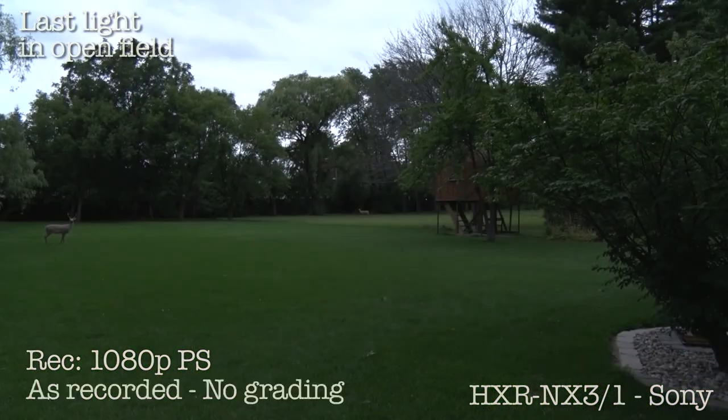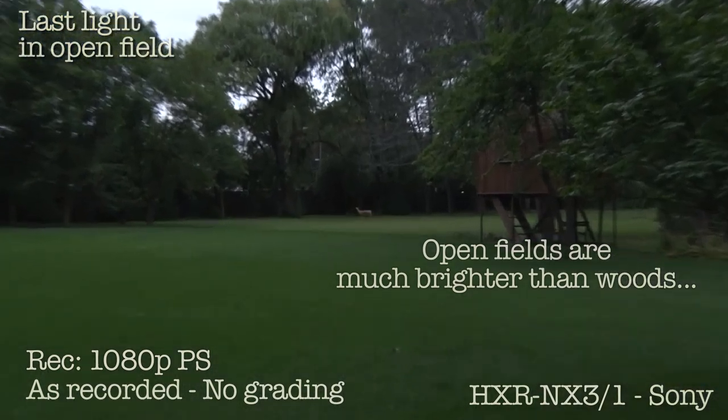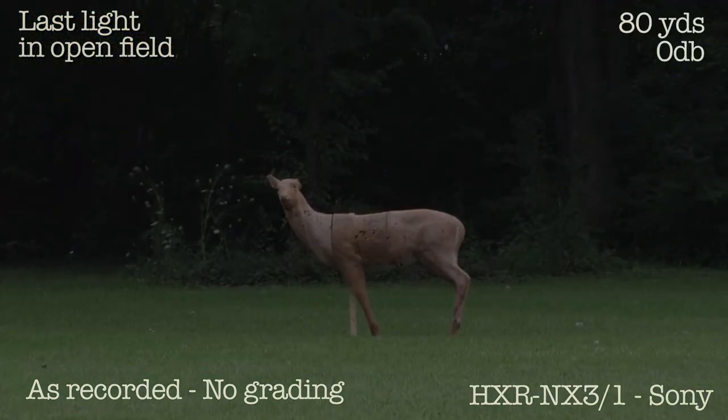This is getting towards the end of hunting hours. Thick overcast sky. That's a deer at 80 yards.